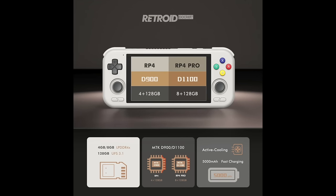Let's start by talking about the differences between the Retroid Pocket 4 and the 4 Pro. As mentioned, the majority is the chipset and the price. The Retroid Pocket 4 has the Dimensity 900 chip with 4 gigs of RAM and 128 gigs of storage. The Retroid Pocket 4 Pro has a newer, more powerful Dimensity 1100 chip and 8 gigabytes of RAM.